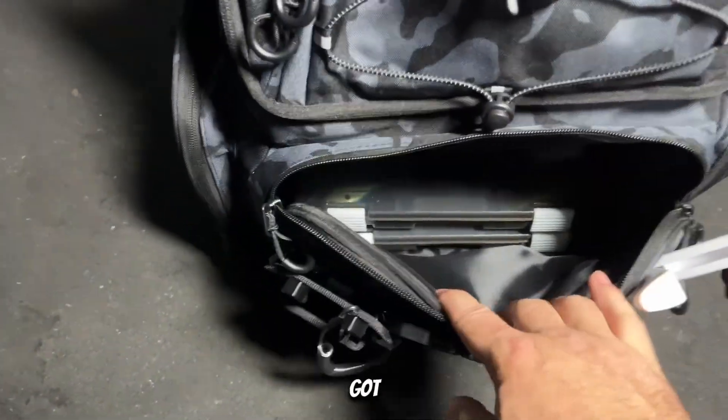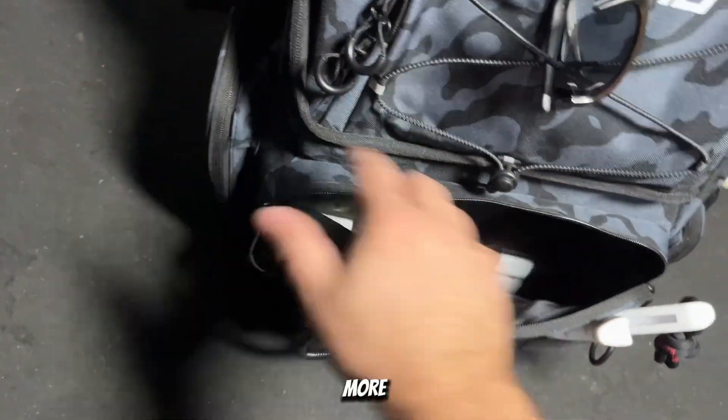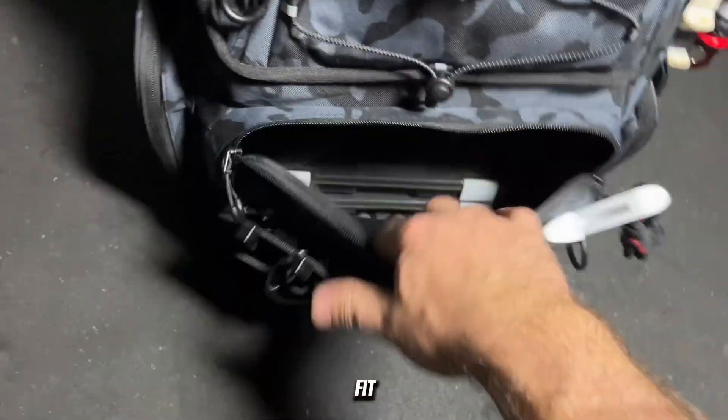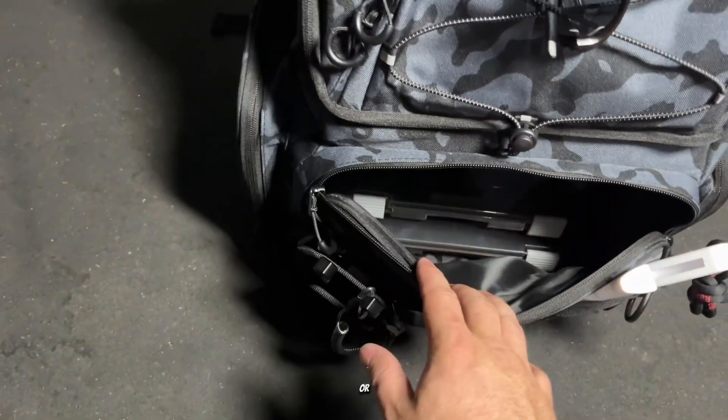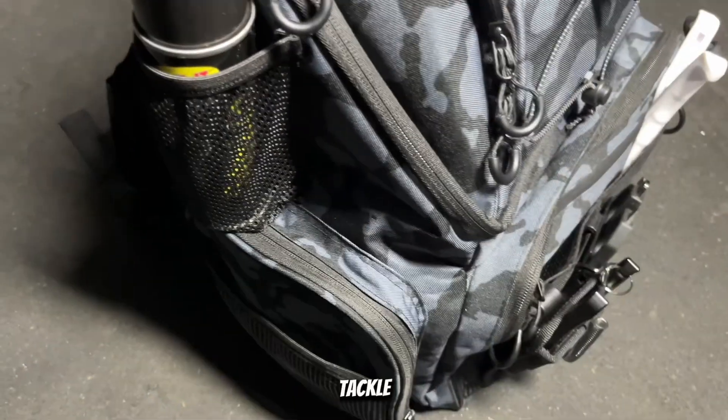In here you've got plenty of room for your tackle trays — more than enough room. Right now I only have two in there but I could probably fit another two or three tackle trays; those are the 3600 tackle trays.